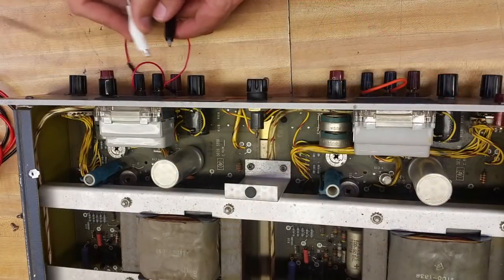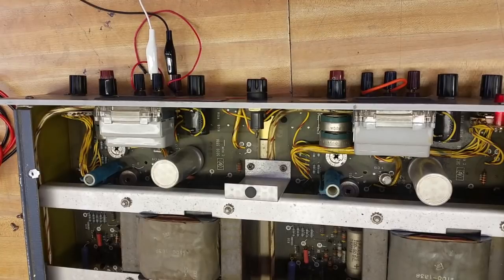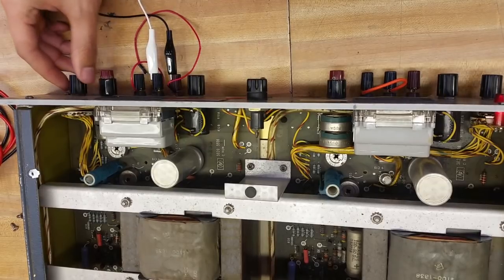So what are we doing? We're just connecting this across, and then we'll turn it on and see... No, still max. You dialed it down? Yeah. Maxed out on 50.